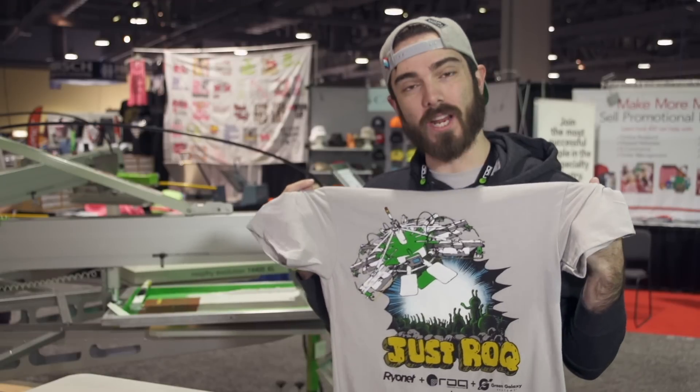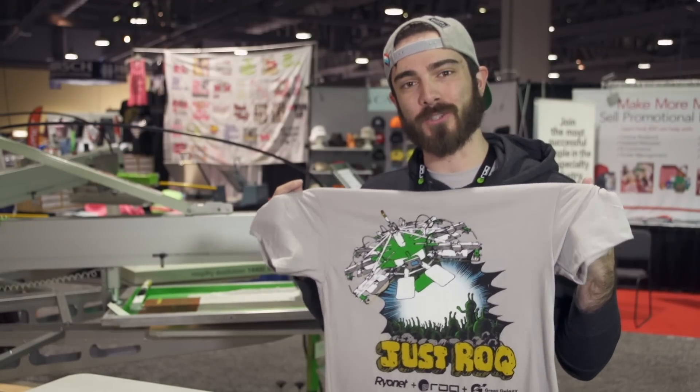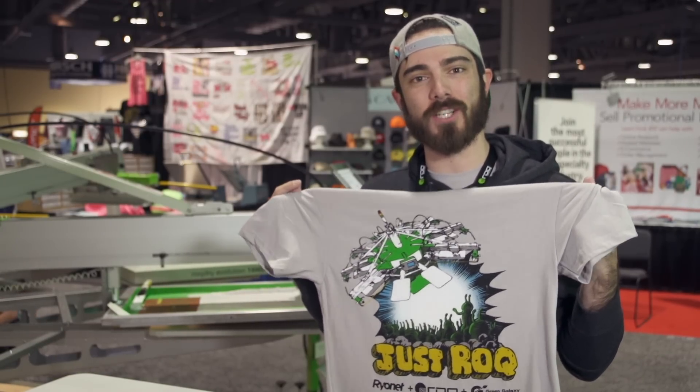As you can see, we've got a great print this morning. Thank you for watching — be sure to subscribe to Ryan's YouTube channel for other great screen printing videos.